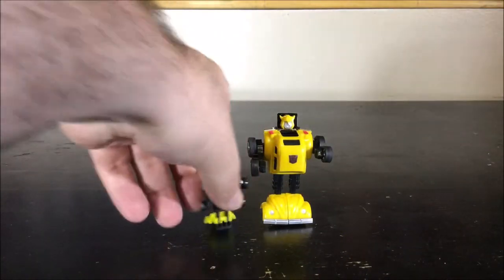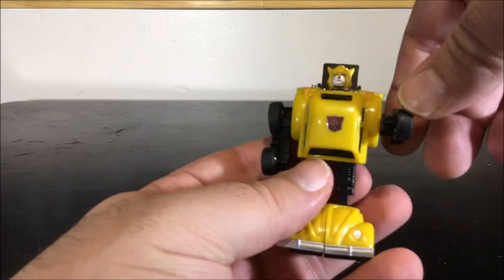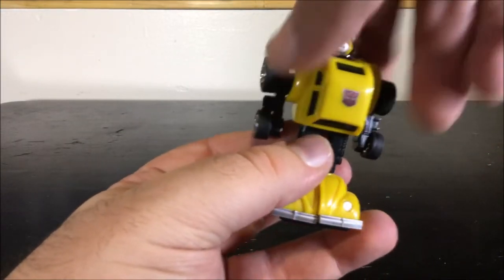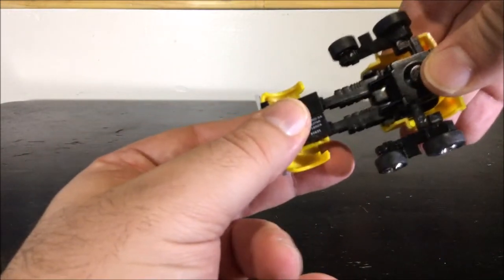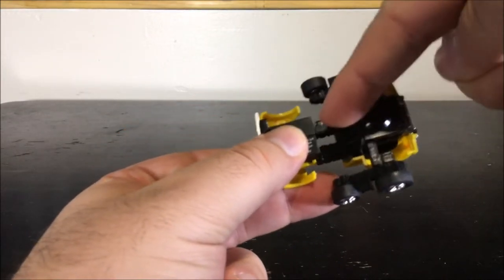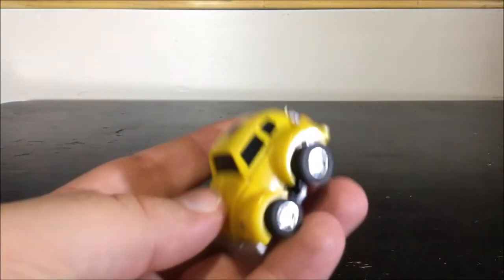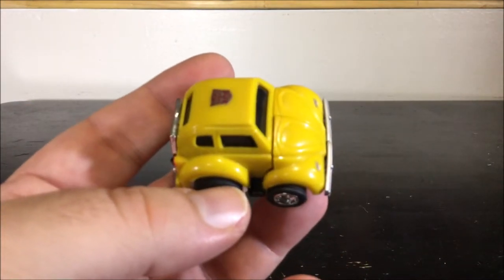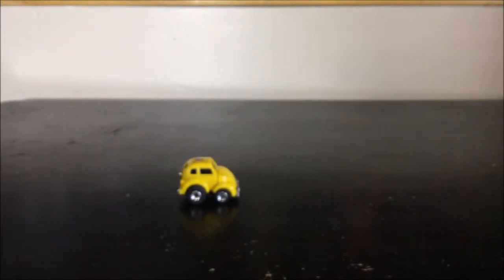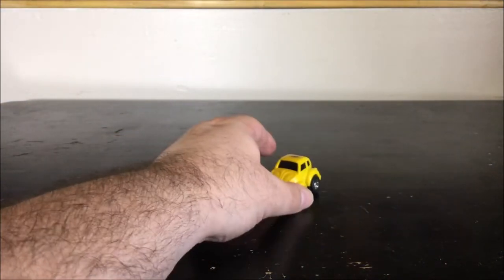Transformation is really simple — there's not much to it. We just move the arms down, move the head inside, move the feet straight, pull the feet in, and the legs go inside the torso. Then you squeeze the arms in and now you have Bumblebee in vehicle mode. Really, really simple, and it rolls perfectly as you'd expect.